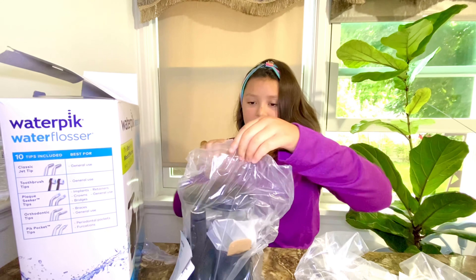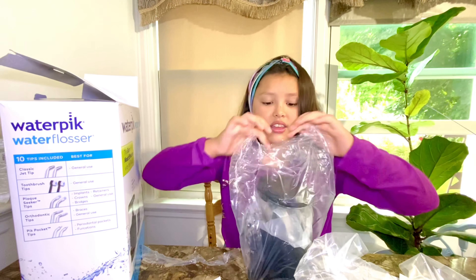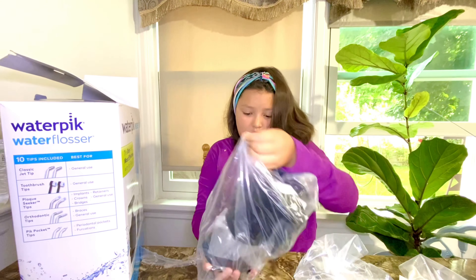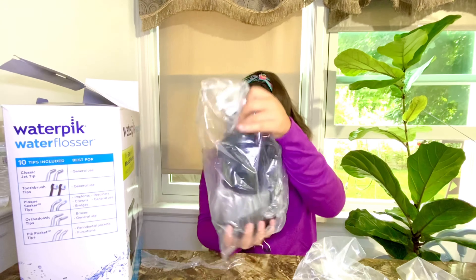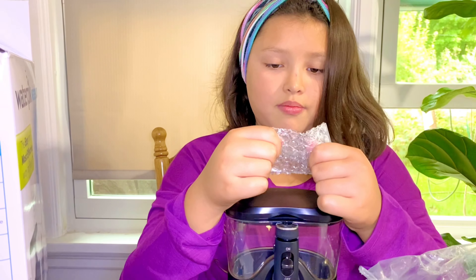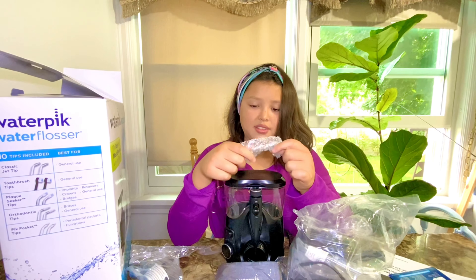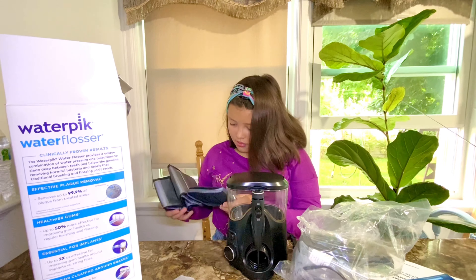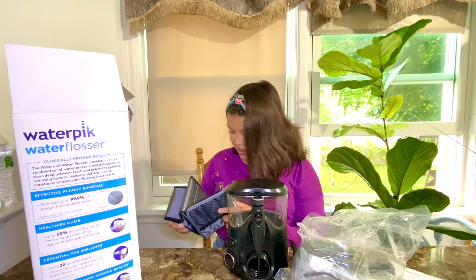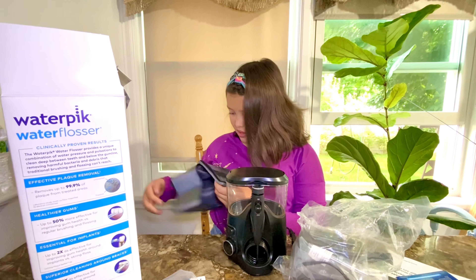I think this is for dad — I think this is the travel-ready one. I'm popping the bubbles, popping plastic bubbles. Oh, I'm right — this is to put some stuff in there. Hmm, I wonder how it goes.